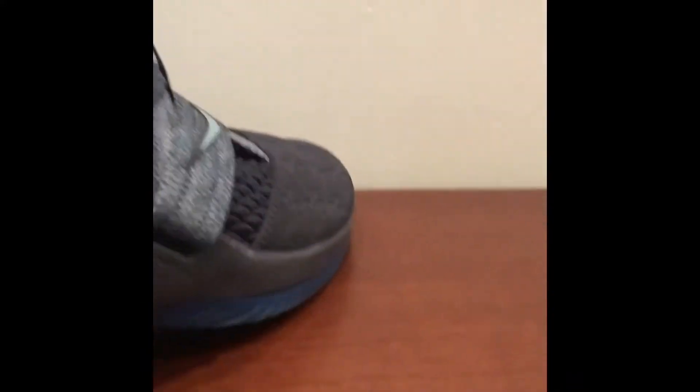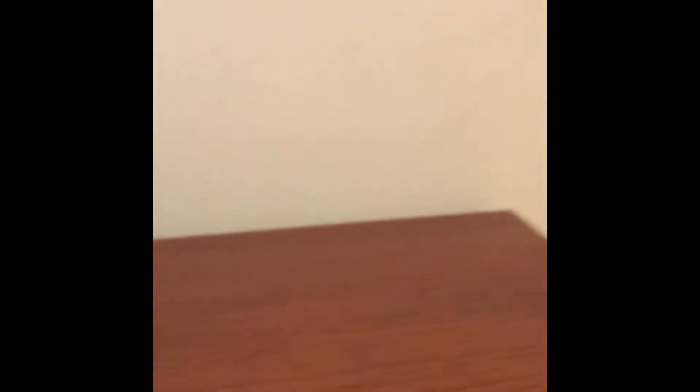Let's move on to details. So the details — there's a lot of details. I don't know if the camera can catch this, but there is a basketball player in that outline. I don't think you can catch it, but yeah. And those are the details.